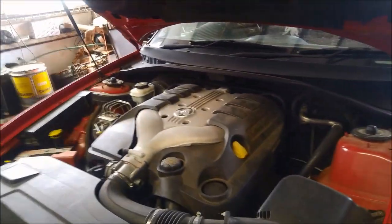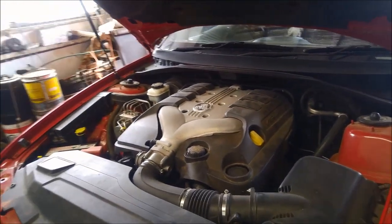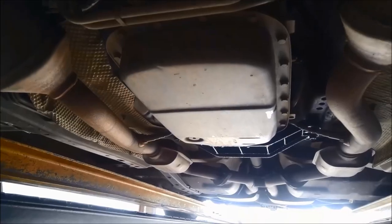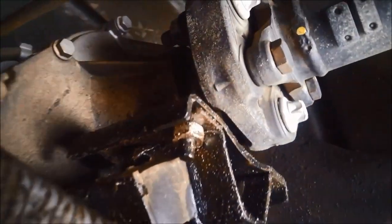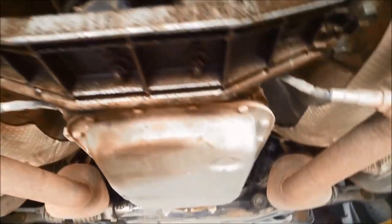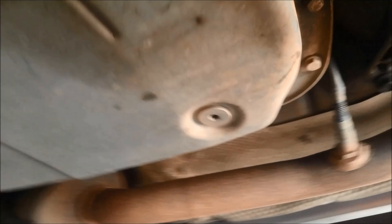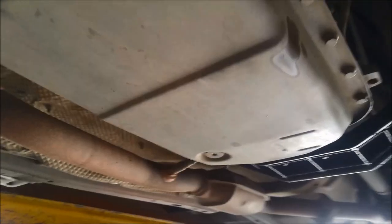G'day, we're doing a bit of work on a 2005 VZ Commodore. It's got the 5L40E transmission, the 5-speed. You can see there's quite a bit of oil at the back there, so it looks like the extension housing seal is leaking. That's probably what's giving him his trouble — he couldn't quite explain what it's doing, but it's probably a low oil problem.